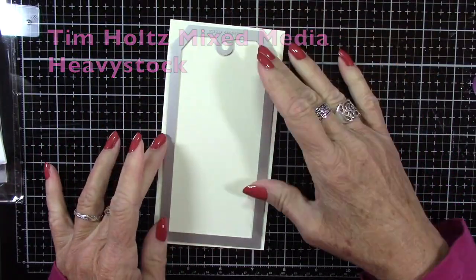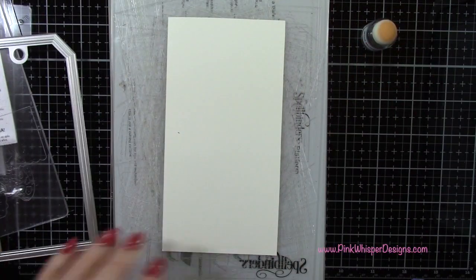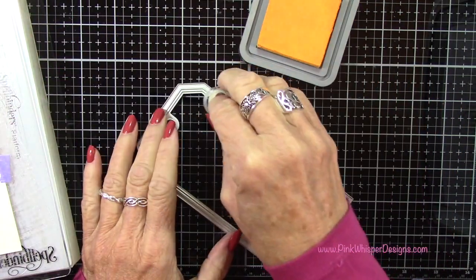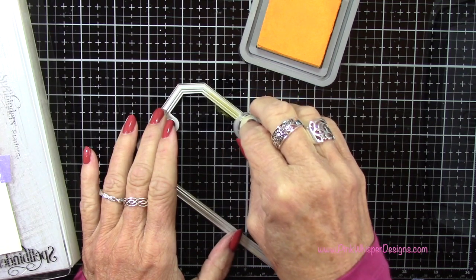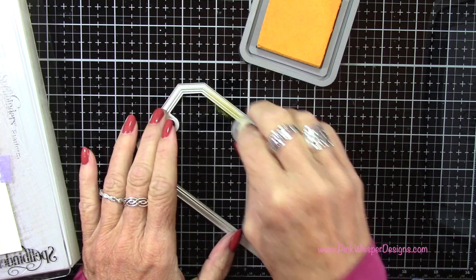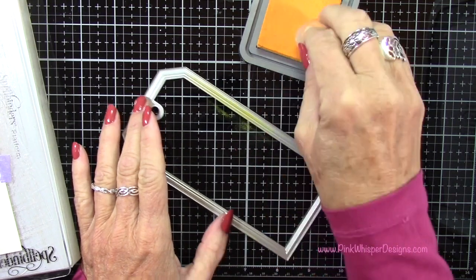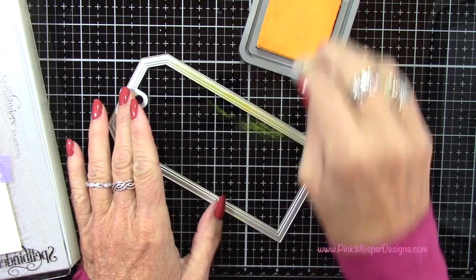I'm using the mixed media heavy stock from Tim Holtz, and for ink I'm starting off with the Wild Honey. I'm going to use a sponge dauber to add ink to this frame. This frame die will create a beautiful embossed area, so where it presses down into those areas we're going to add some ink colors. I'm using the dauber because I can add more than one color, but you could also use a brayer or take your ink pad directly to the die.